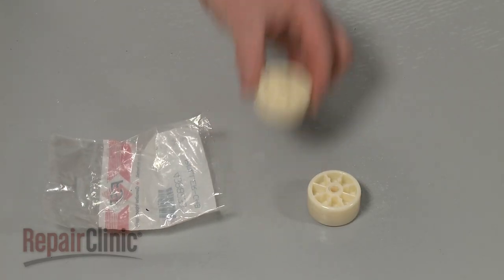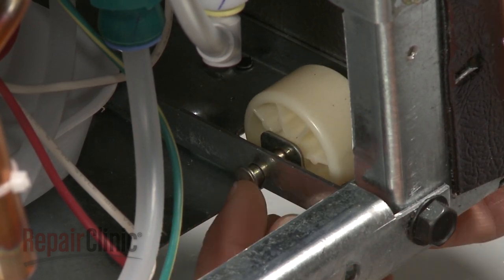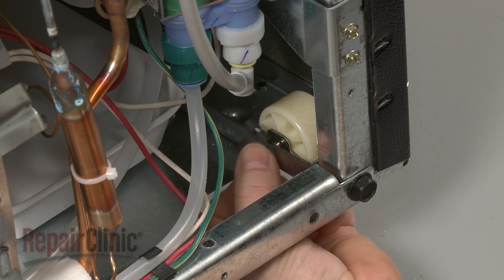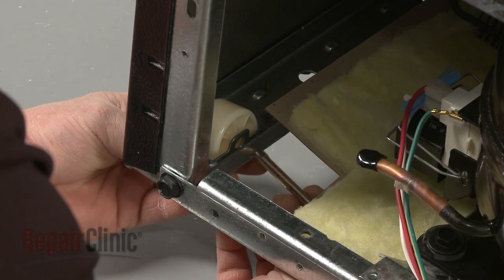Install the new rear roller by positioning it in the frame, then secure it with the mounting pin. Snap on the retaining clip to secure the pin. Repeat this procedure for the other rear roller.